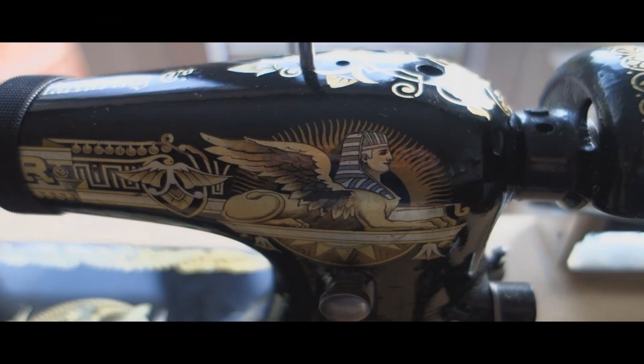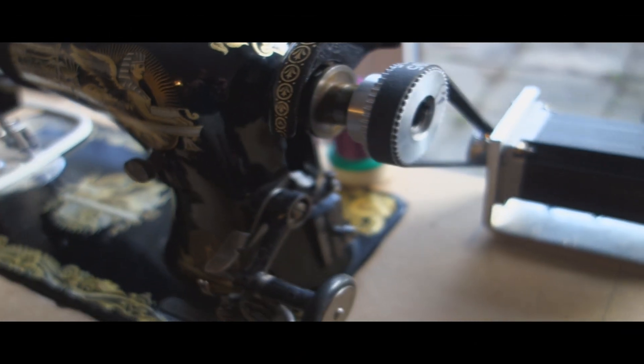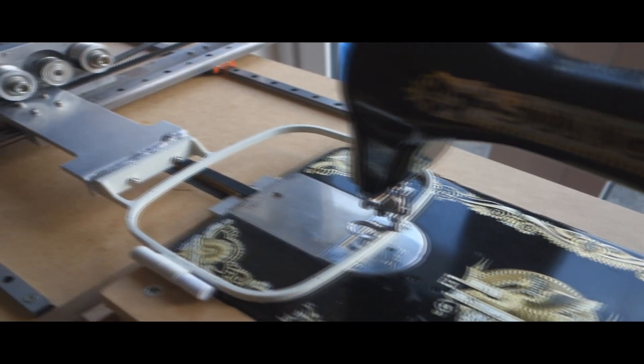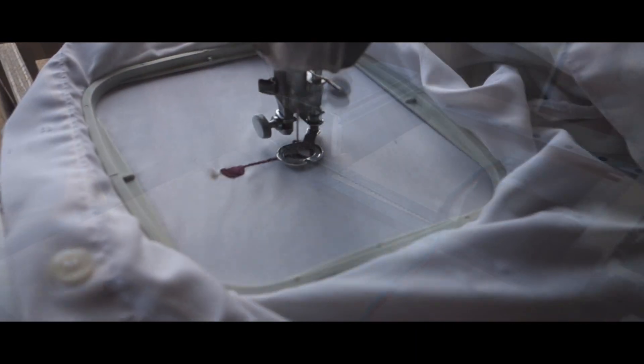Hello and welcome to Make Your Own Path. This is a video about my CNC sewing machine that I made. It's running Mach 3 with NEMA 23 stepper motors, which are absolutely huge for this job, but I had them laying about from another project I've previously done.